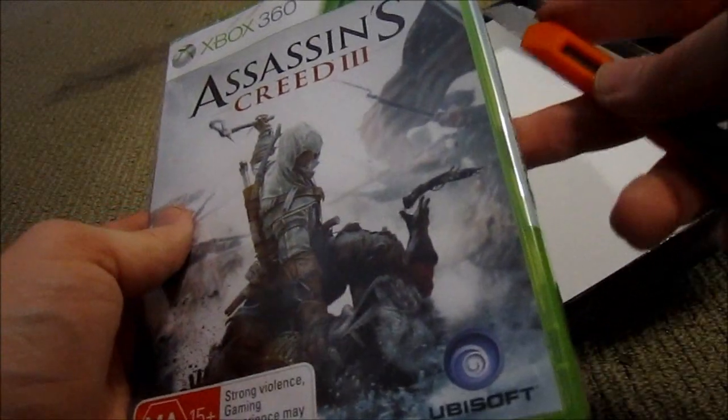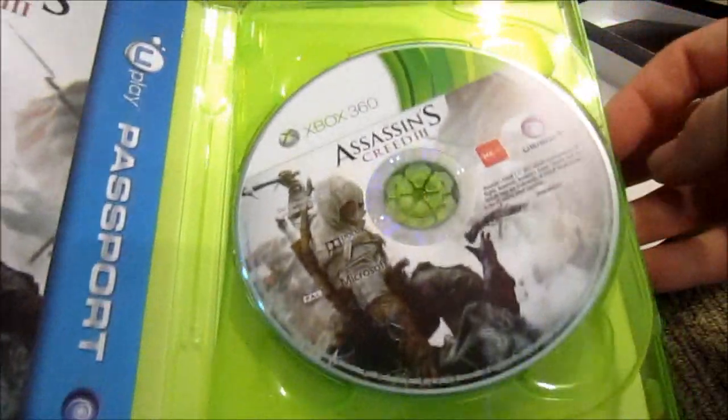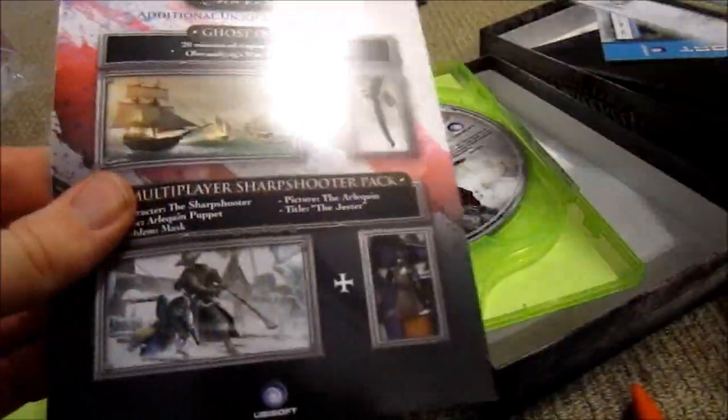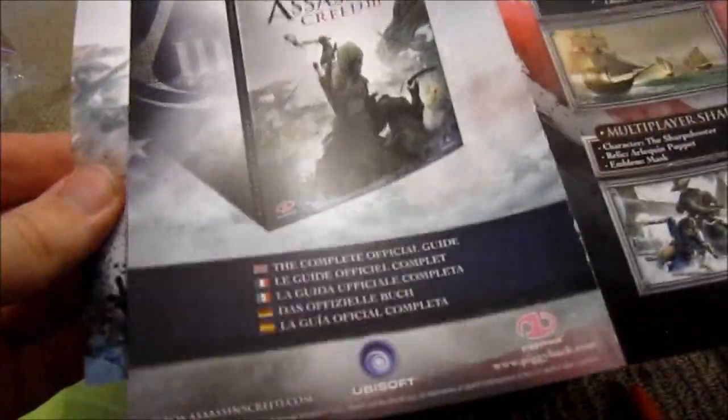The game itself — that was super exciting. Once again, two discs for the Xbox 360, so disc one, disc two. There's the Ubisoft Passport, there's the code — I don't care. And then there's the DLC again, more DLC. Advertising. And then there's the booklet again.